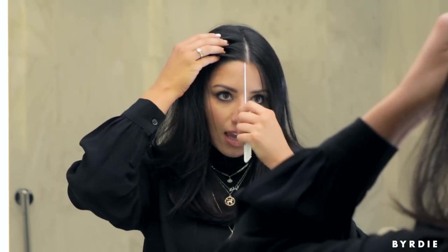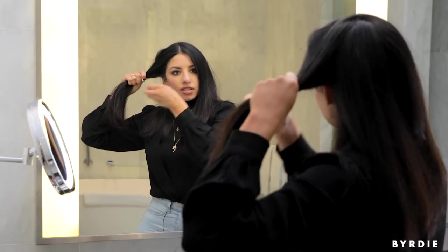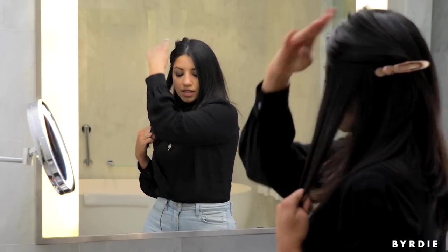I'm going to create a center part so that I can have a few face-framing pieces hanging out in the front. Then I'm going to take horizontal sections, clip the rest of the hair away, and work from the bottom to the top.